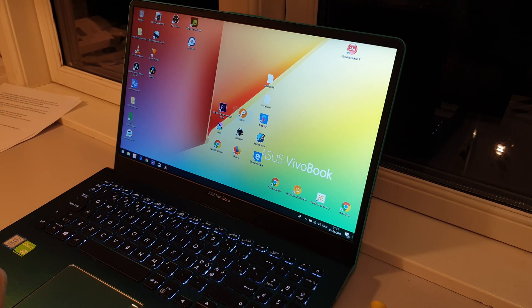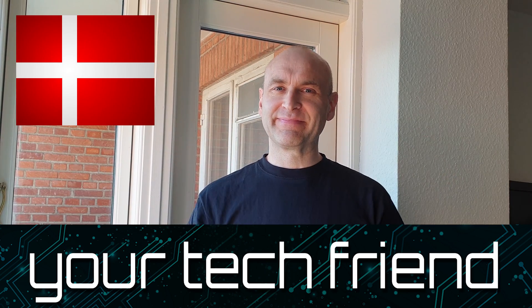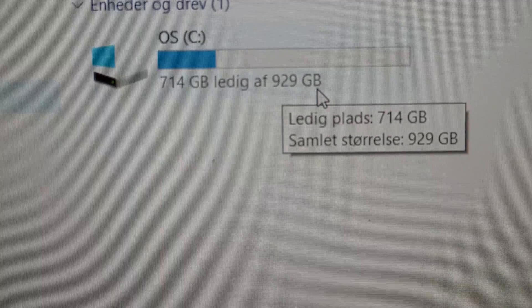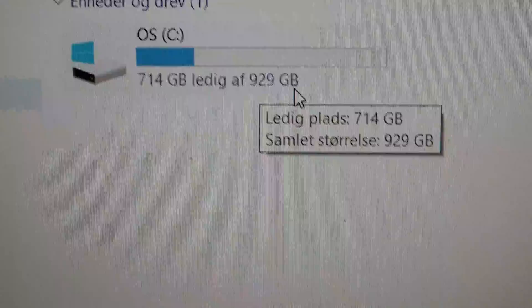Thank you very much for watching. Please give this video a big thumbs up if you liked it and consider subscribing to my channel. This is Brian from Denmark, your tech friend. A lot of gigabytes free!